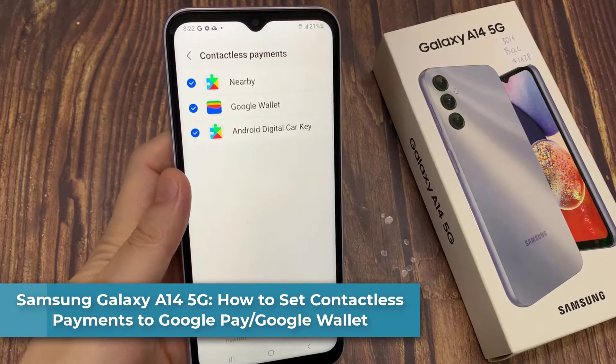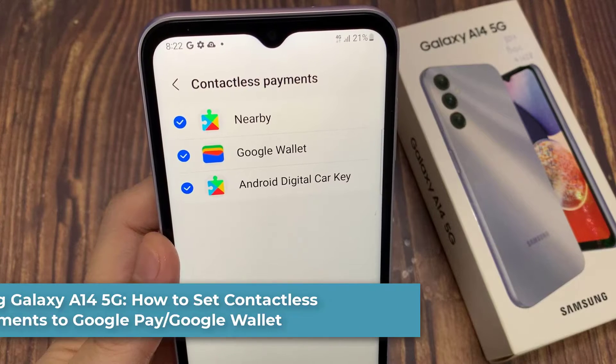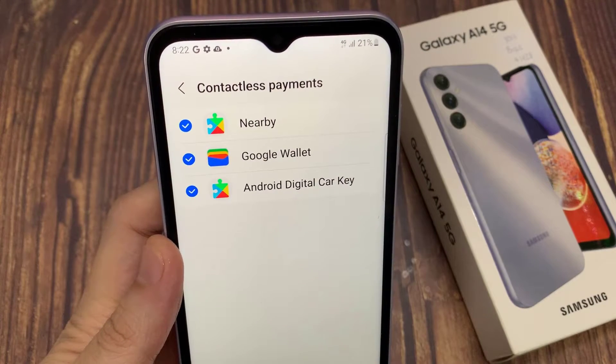Hi everyone! In this video, we're going to take a look at how you can set contactless payments to Google Pay or Google Wallet on Samsung Galaxy A4T.